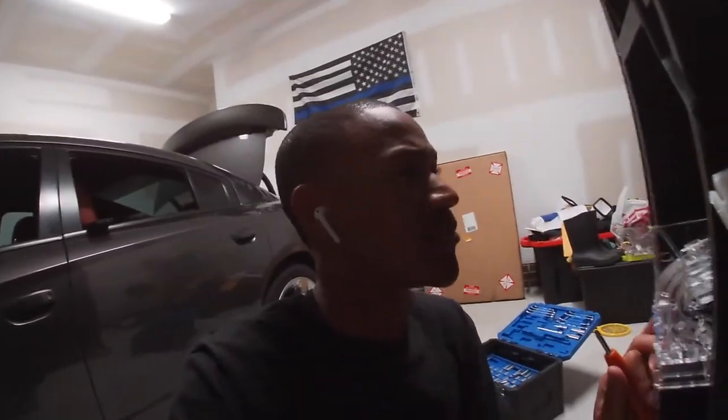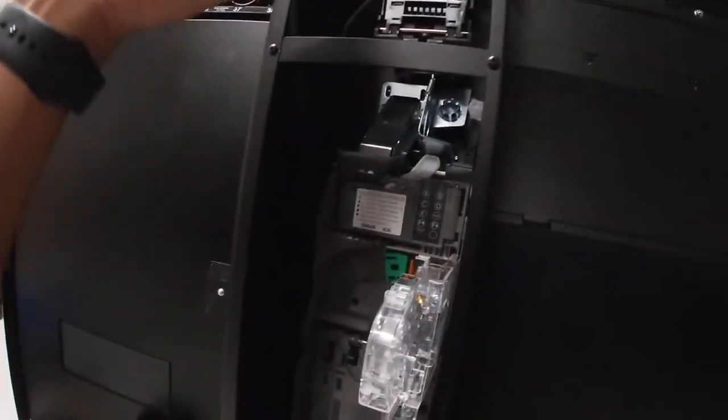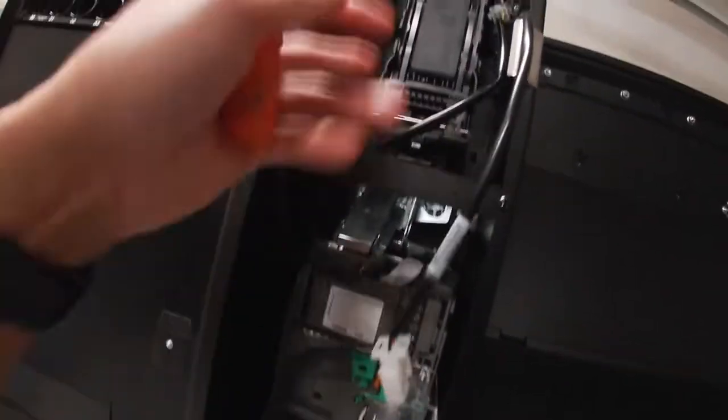So far I've taken out two screws right here and here, and then I've got this one that's right in front of my finger. Got that one out and I'm working on getting this one out now. I believe once I get that out, I'll be able to take the whole mechanism down. I also unplugged the coin acceptor from the bill acceptor as well.